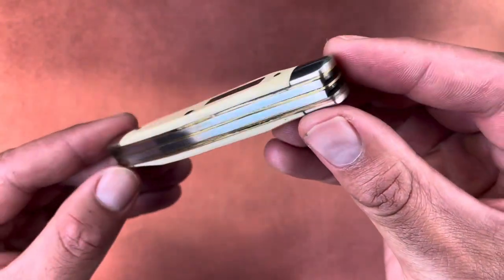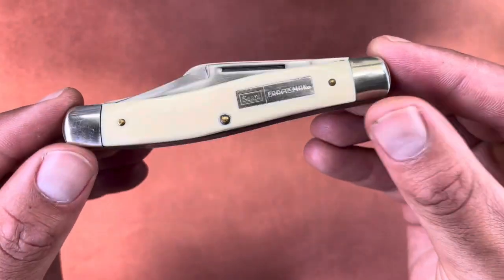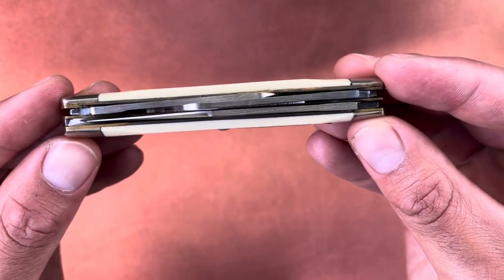It's definitely going to need a clean and polish. You can see those crimped blades and two back springs.